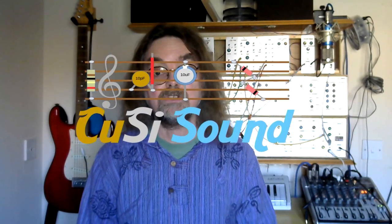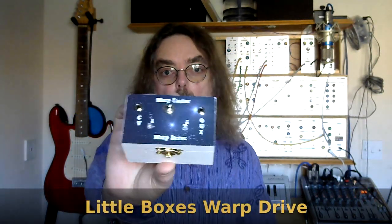Hi, welcome back to the Cozzy Sound Channel and another video in the Little Boxes series — the Warp Drive.